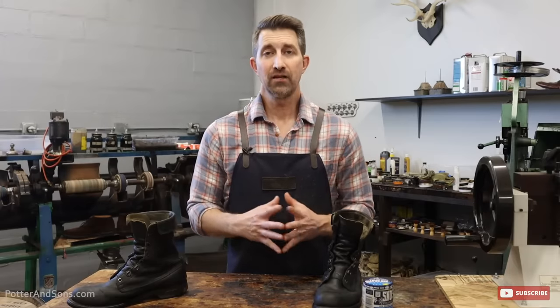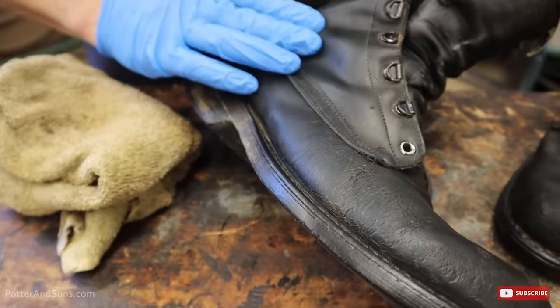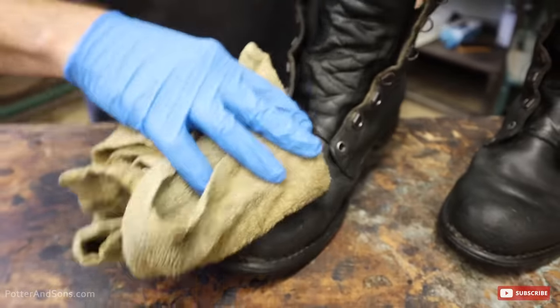After you've applied enough coats to your footwear, take a soft rag and simply wipe over your boots to remove any excess Snow Seal that may be on there, and just slightly wipe off the shoe or boot.